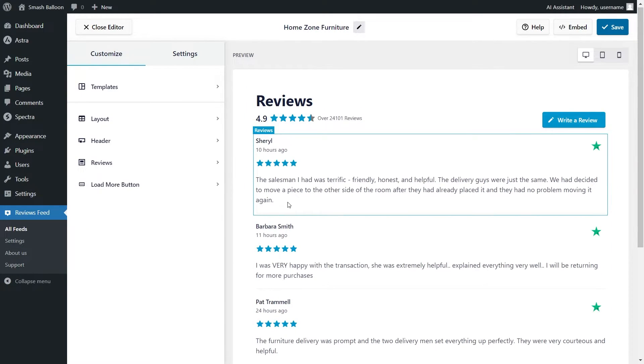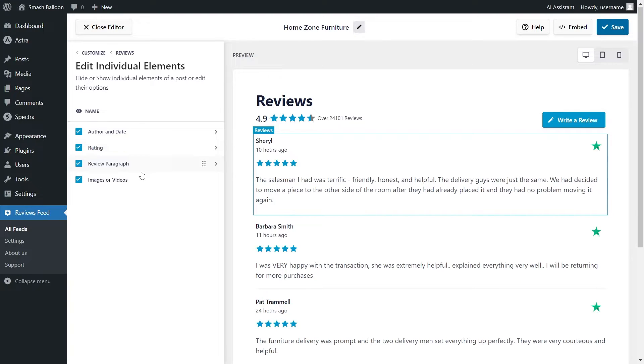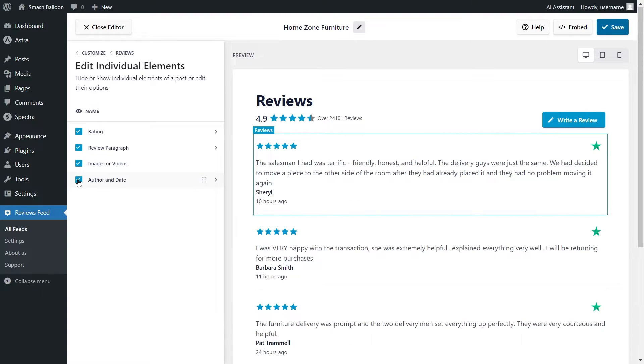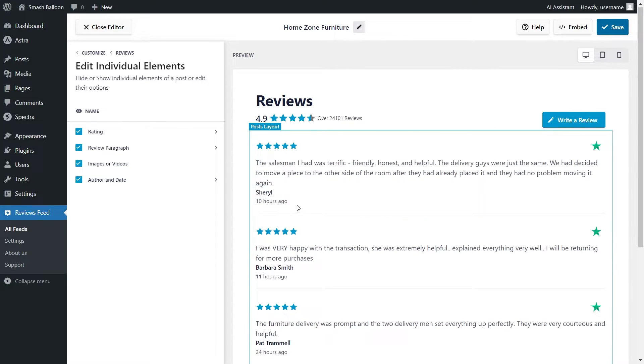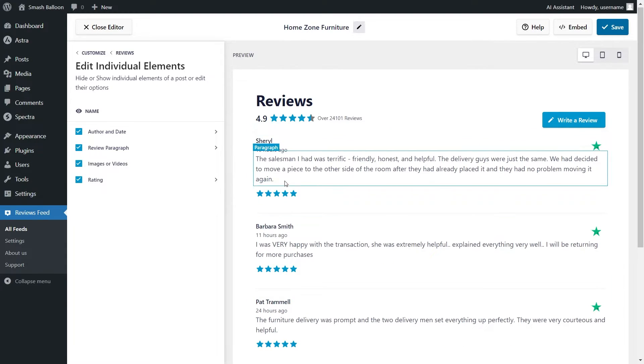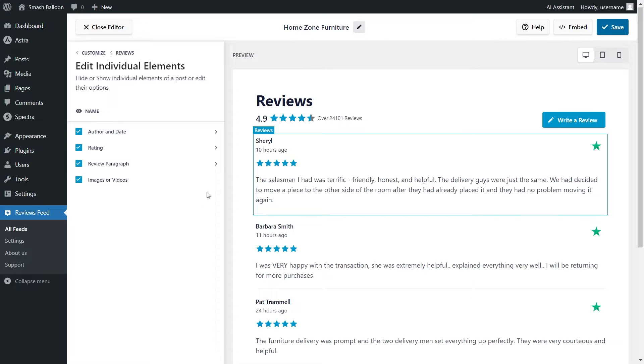If you want to customize how each individual review is displayed, under the Customize tab go into Reviews, then click on Edit Individual Elements. In this menu, you can see all the different elements inside each review, including the author and date, rating, review paragraph, and images or videos if available. You can click to choose which elements to display. For example, deselecting author and date hides it from each review. You can also rearrange elements by hovering, clicking, and dragging them to exactly where you want them. I'll move the rating back to the top underneath author and date. Make sure to click Save on the top right corner when you're happy with your changes.